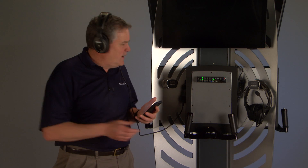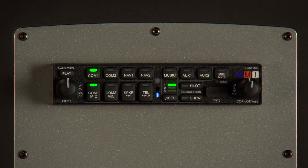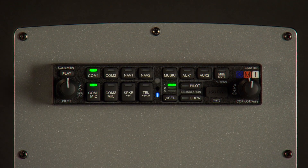To pair your phone, press and hold the TEL key. The GMA remembers the last 10 paired devices. The TEL key flashes blue when you have an incoming call — simply press it to answer, and press it again to hang up.